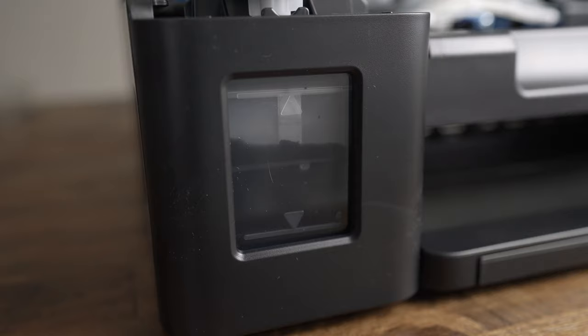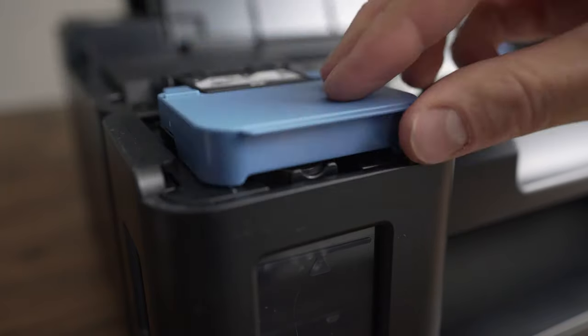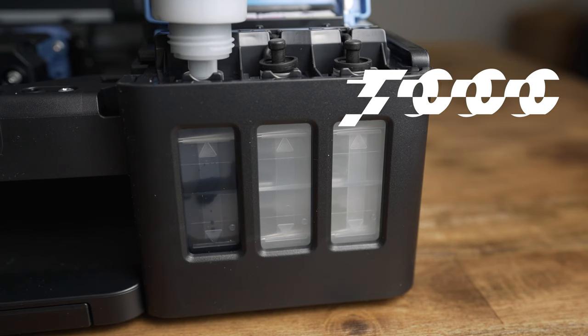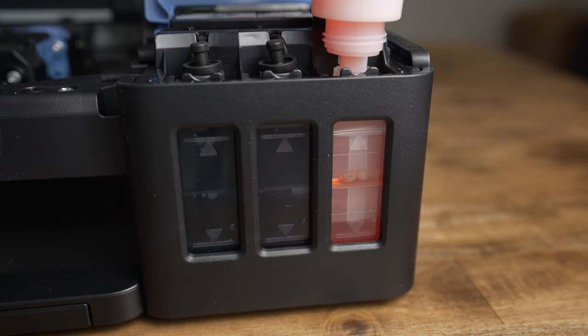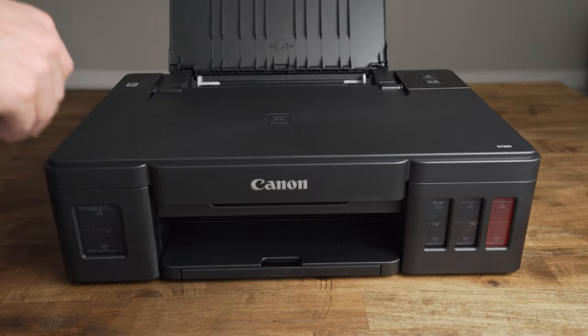Canon claims that these tanks hold the same amount of ink as 30 ink cartridge sets and can print 6,000 black pages and 7,000 color pages. Next, you fill the cyan, magenta, and yellow tanks. Make sure that the caps for each tank are securely fitted so that the ink doesn't dry out.